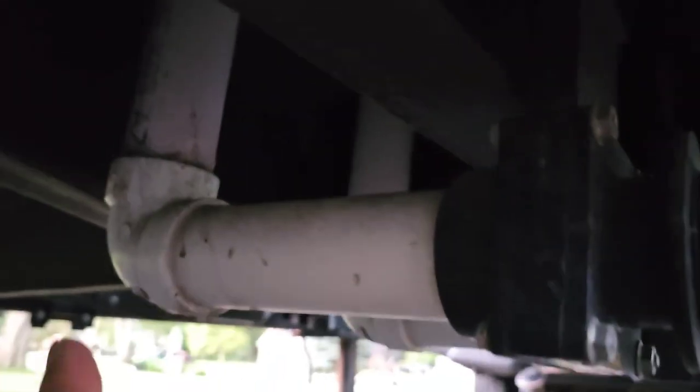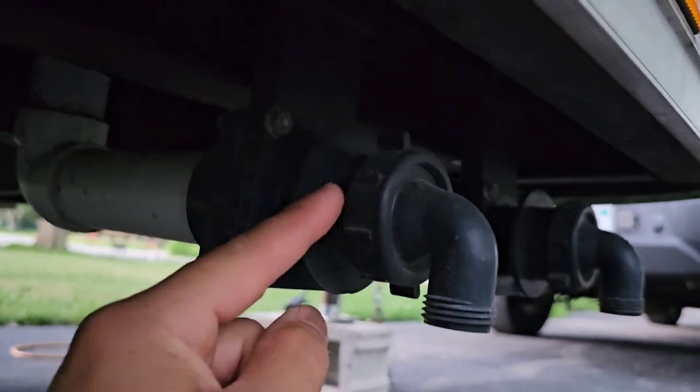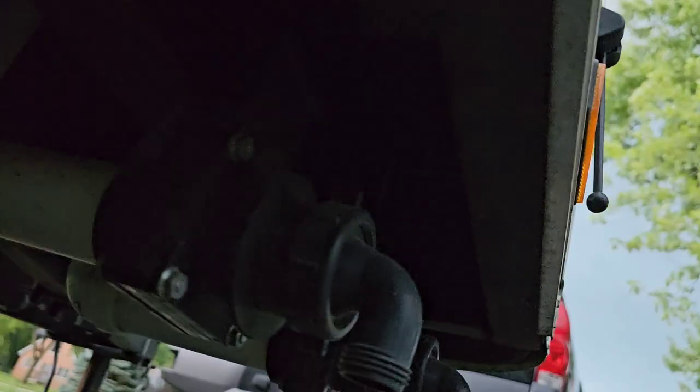Down here you can see those two pipes from the tanks at the bottom. From here they come to another 90 and then to these wastewater levers. You can see right up here — that's the little lever. When you want to dump out the water you just lift it up and down, and that will drain your water tanks.